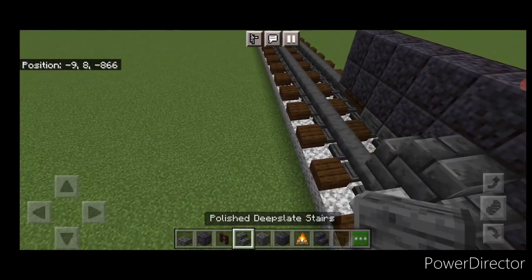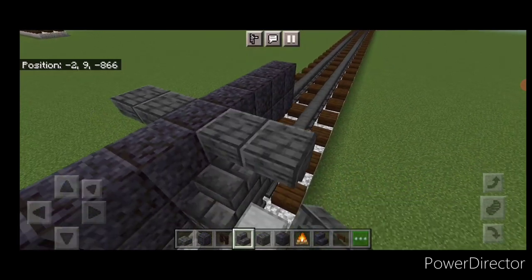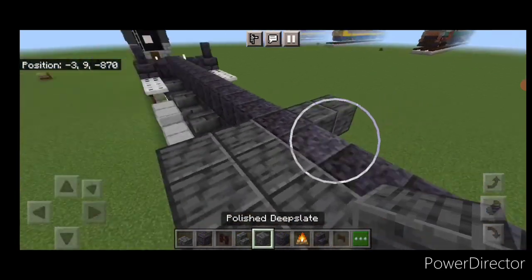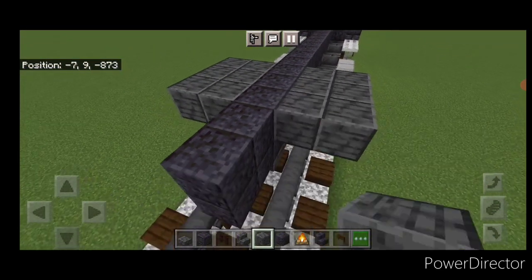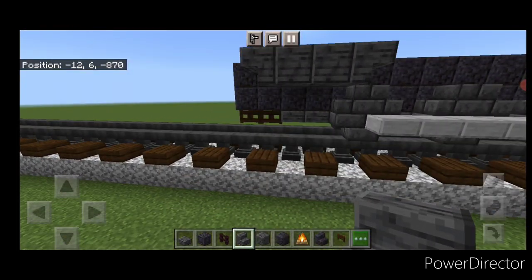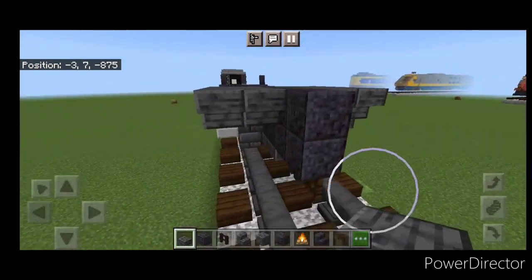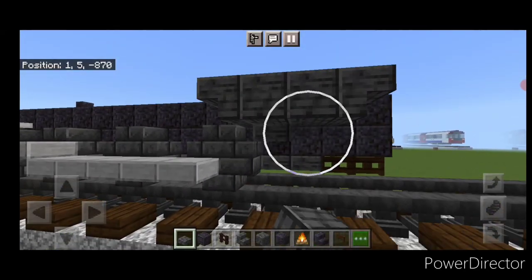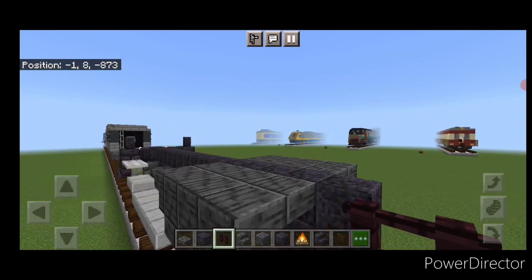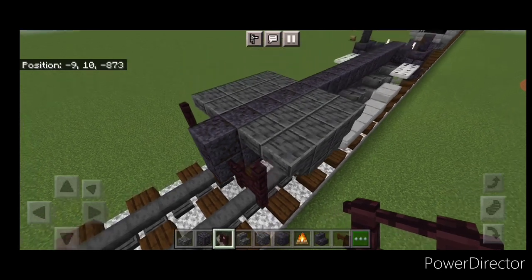Then we'll do the firebox. So above this back driving wheel, two upside down polished deep slate stairs like this on either side. Then behind it, a two by two of polished deep slate blocks on each side. Then two upside down stairs facing backwards on either side. Then come under it and in the middle, a two by two of polished deep slate slabs underneath here, and a two by two of slabs underneath here. On the back of this, we're going to put two nether brick fences coming out like this and coming up one on the side. Same thing on this side.